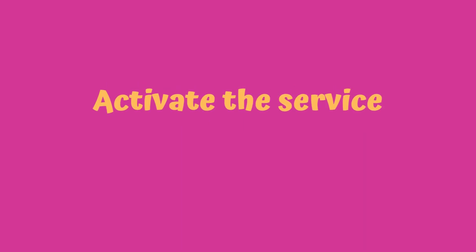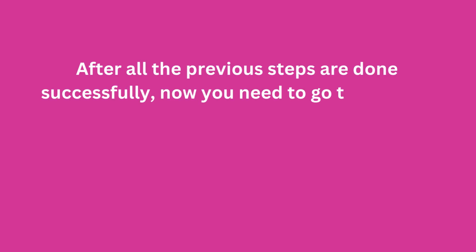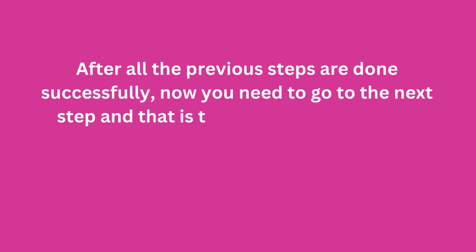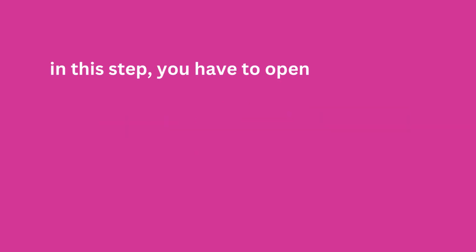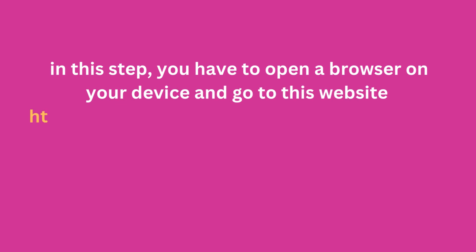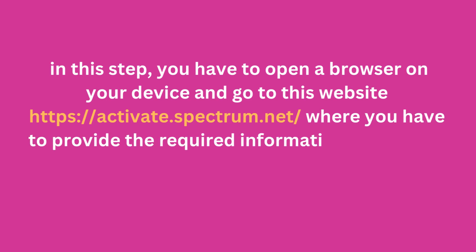Activate the service. After all the previous steps are completed successfully, you need to activate the Spectrum Internet service. Open a browser on your device and go to https://activate.spectrum.net, where you will provide the required information to activate the service.